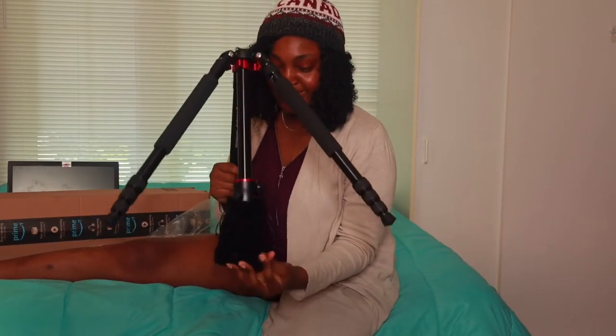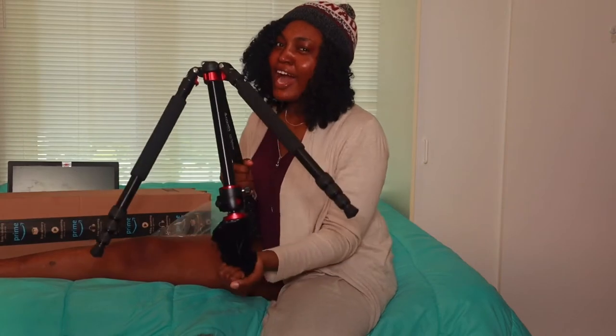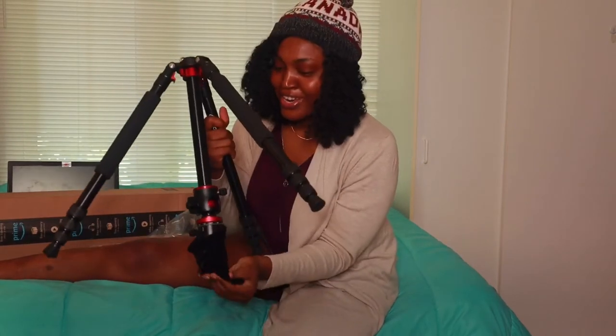Truth be told, this tripod seems so sturdy. It is not that heavy, but when you carry it you know that it weighs. I'm assuming before even putting it down that it's going to be sturdy — truth must be told.